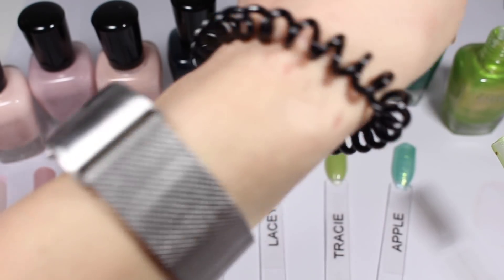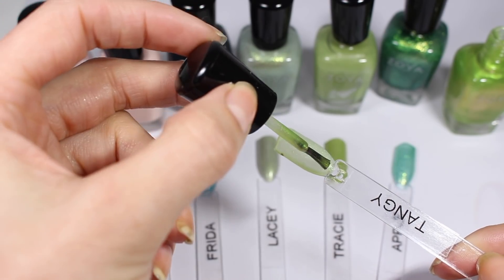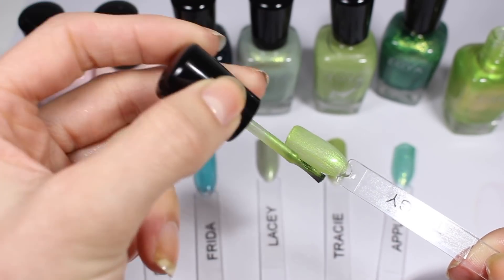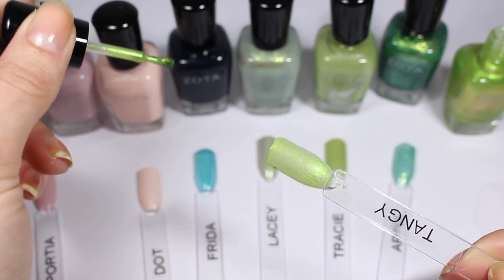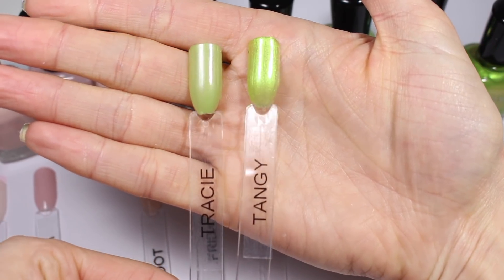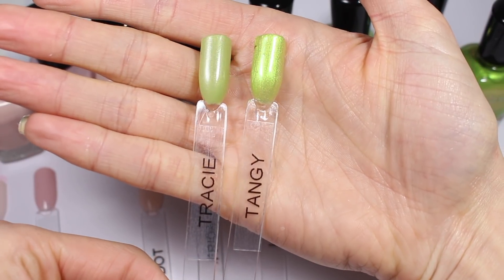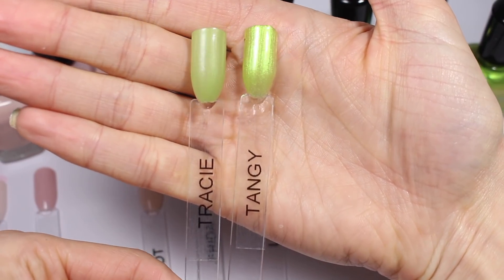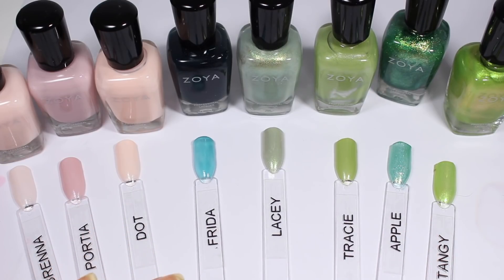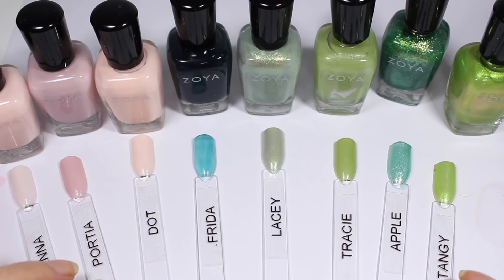Tangy — I have no idea what to expect. That bottle looks crazy pants. This one is definitely a little bit more sheer than Tracy, so you can really see that the silver shimmer in Tracy is so much more subtle than the super bright yellow shimmer in Tangy. Even though their color is similar they look super different. Awesome. I'm going to let these dry and come back for my next set.